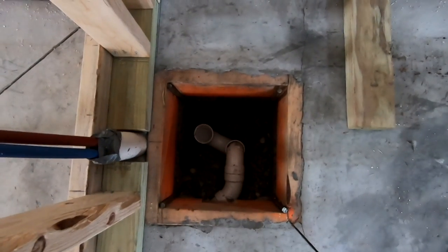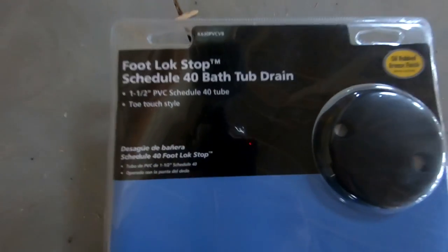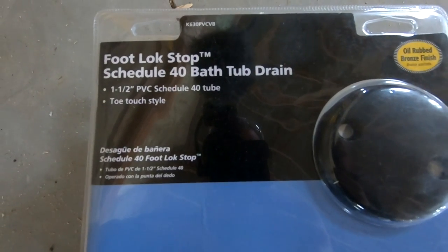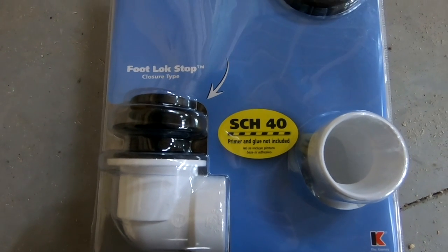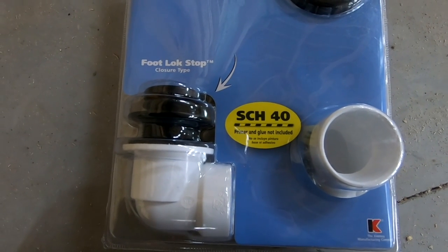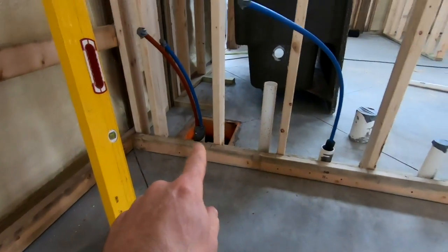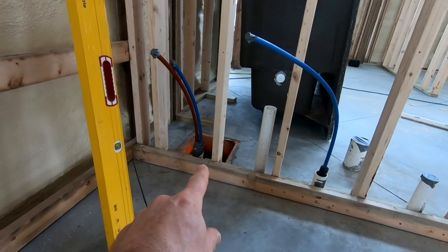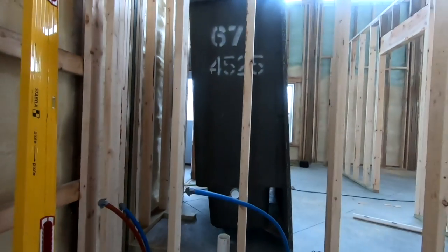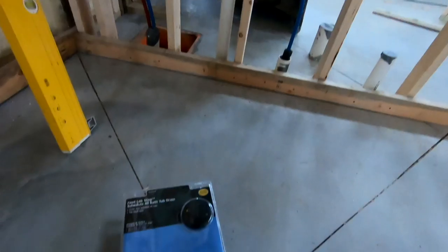What I like to use is actual schedule 40 drain — it gets glued together, it's much stronger than the stuff that you screw together with some plastic seals in it. This is going to stay in that hole unless the shower goes bad. If the shower goes bad it's got to come out, but I'll have access to that and can cut it out and redo it when I put the new tub shower in. This should last for a very, very long time.